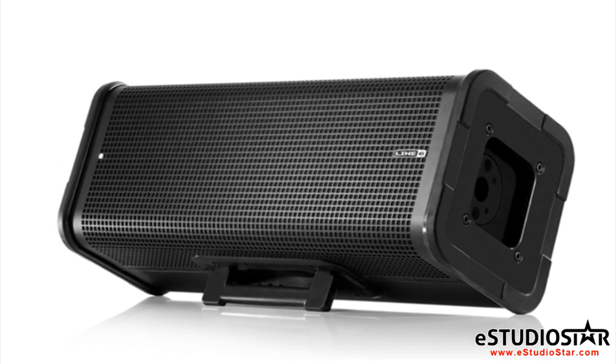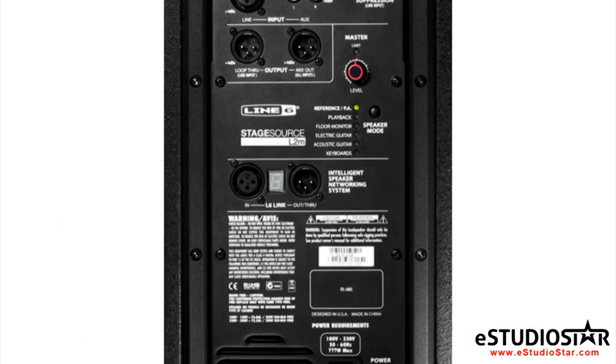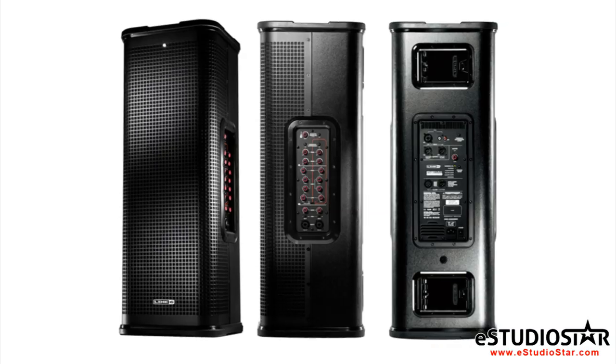With use of its internal accelerometer and optical sensors, the speaker will automatically go into monitor mode when put on its side, but you can still change the smart speaker mode while in this position. It also features two different kickstand levels for short and long monitor throws.